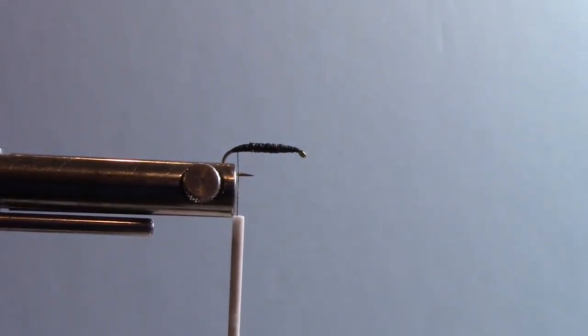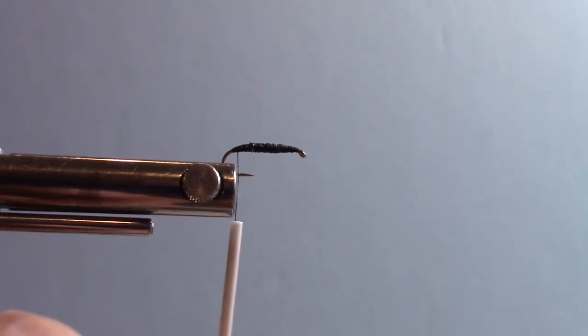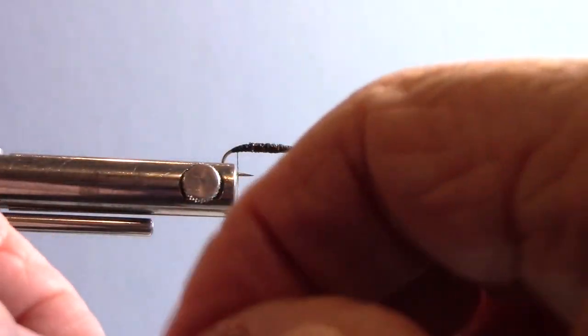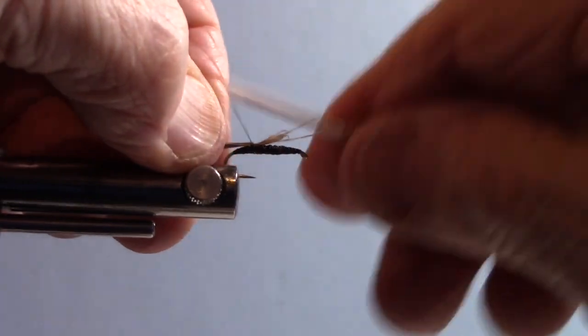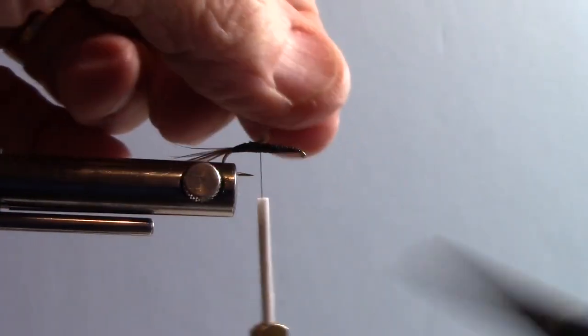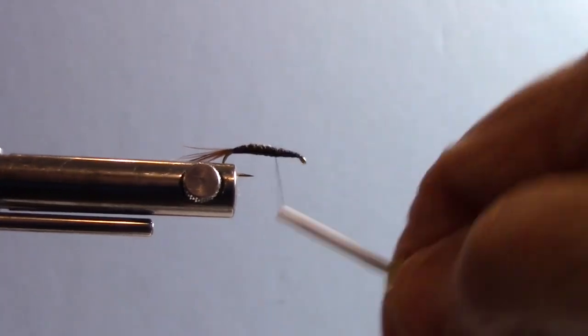Okay, the first thing I'm going to tie in will be the tail. I'm going to be using some barbs from a partridge feather — you can see the barbs here. I'm just going to pull out a kind of a wad of them. I want them to extend back from the back of the hook about the gap of the hook distance, maybe a little bit more. So I'm going to go ahead and attach that and tie it in, then trim off the excess at the front to fill that body in a little bit more.